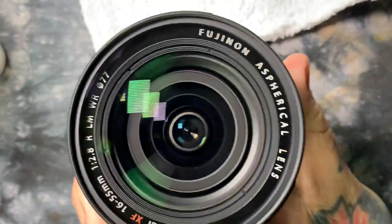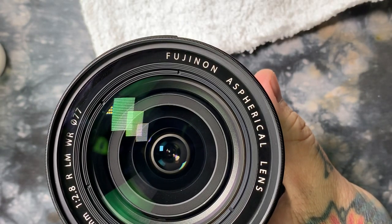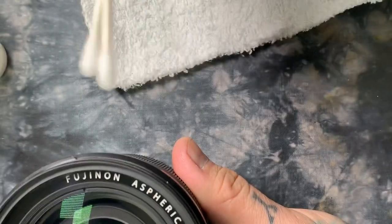Now I'll actually turn the lens upside down and give it a good blow. Now we're going to move on to our distilled water. I'm going to take two Q-tips and dip them in my distilled water. Obviously right now these are sopping wet.